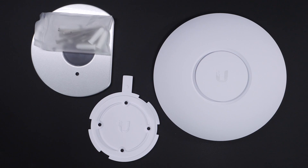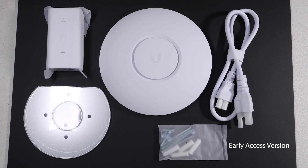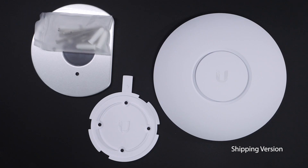As with most of the Ubiquiti products, the contents are pretty minimal. I wanted to point out that I have two units. The original early access unit actually came with a PoE injector, and the recent production unit I just got did not have one, so you'll have to attach it to either a PoE plus switch or supply your own injector. Both came with ceiling/wall quick disconnect mounts, the ceiling tile mount, as well as the screws.